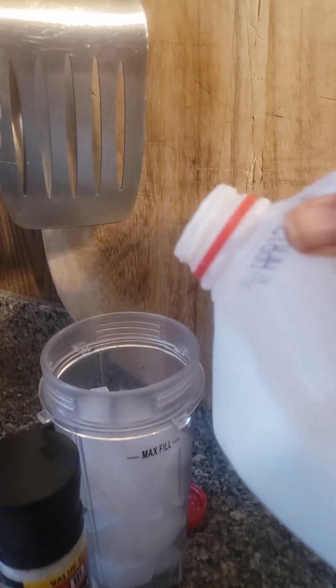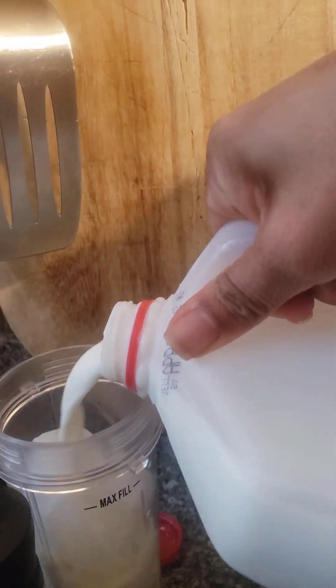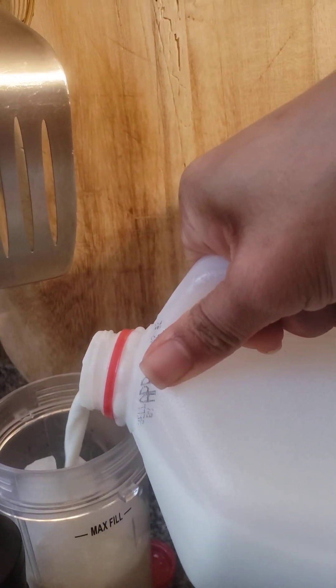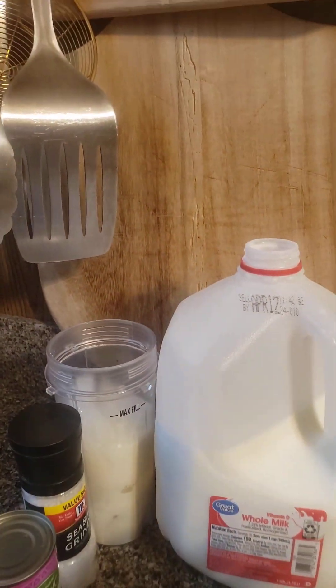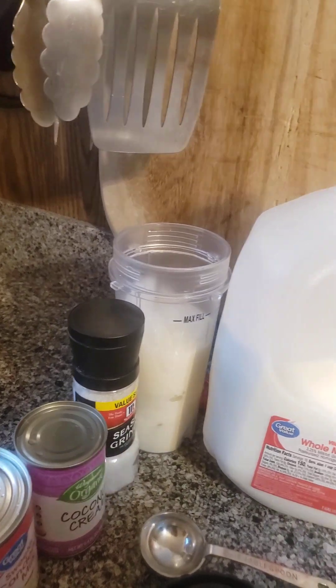First, we're going to take the milk and fill it up most of the way, but you've got to leave room because you're also going to add in the coconut cream and the sweetened condensed milk.